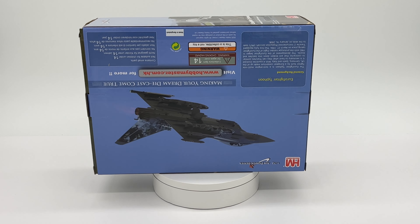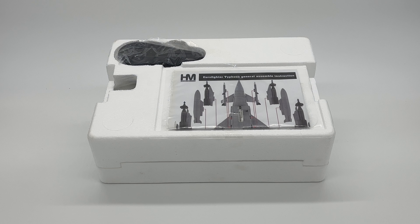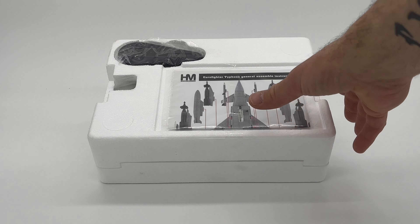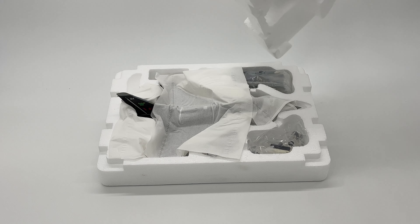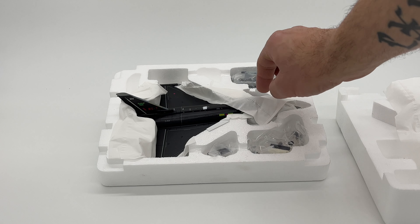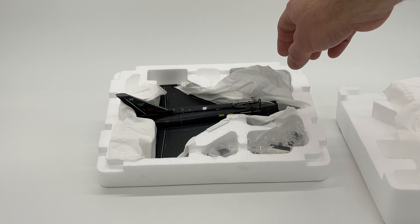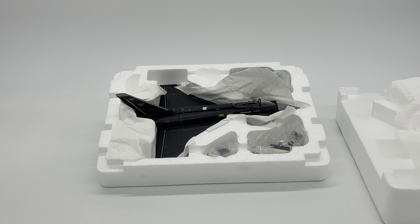Now it's time to open up the box and see just what we get. Here is everything inside — the polystyrene casing housing the Hobbymaster Eurofighter. On top we have the instructions for the armament that can be fitted, and you get a stand which is on the top. Opening it up and taking a look at the actual model — it looks like another outstanding piece by Hobbymaster.